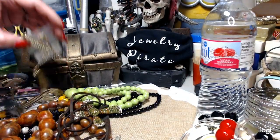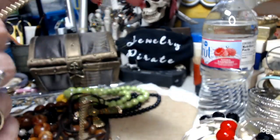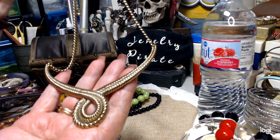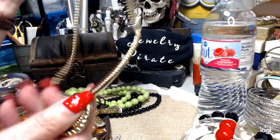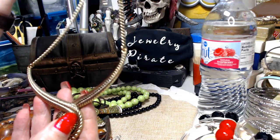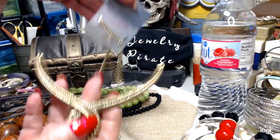Now I have a little statement piece here. This is pretty — antique brass. This is a really nice necklace. This sold for ten dollars, believe it or not. Nice statement piece, longer than a choker. You can make it shorter or longer — lobster claw clasp. It's a very pretty piece, new on card.